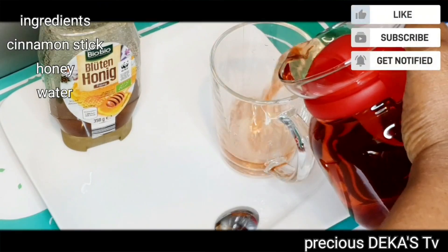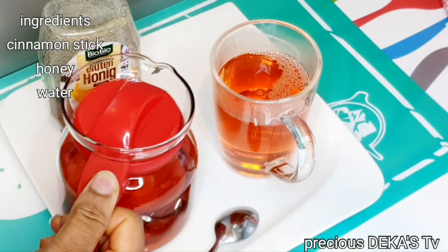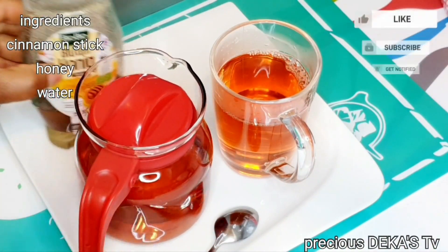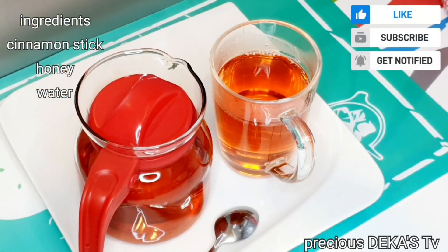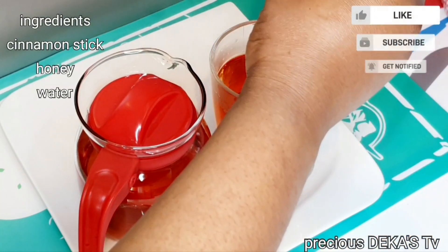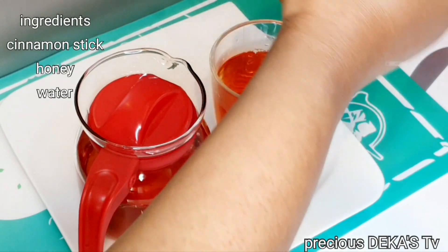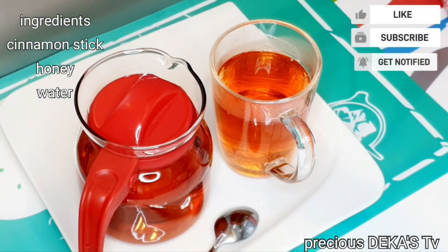You can also add in some exercise if you want results in two weeks. Go ahead and add in some honey and enjoy. Did you know that cinnamon adds some wonderful flavors to smoothies?